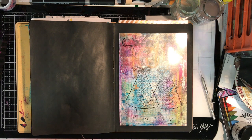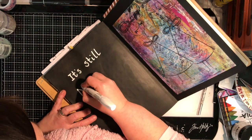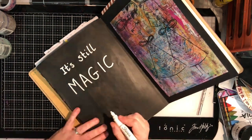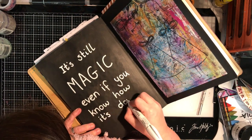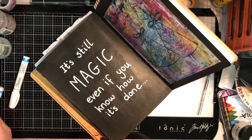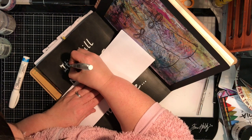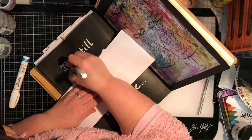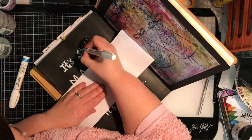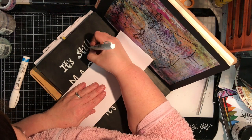By choosing the background behind the acetate, it gives that colored effect but the figures aren't the focus — whereas when you pull it up, they suddenly become the focus. It's that real contrast between the two that's where the magic comes from. I decided I needed a quote on this page — something simple in black and white: 'Still magic even though you know how it's done.' It's a quote from Terry Pratchett, which I forgot to write at the bottom but have since added to my journal.